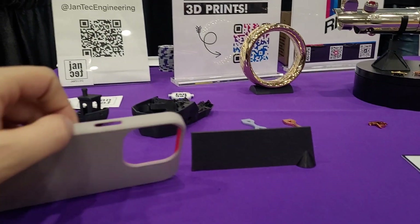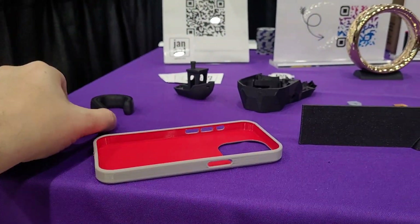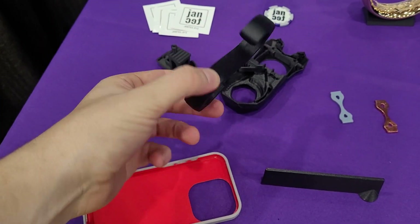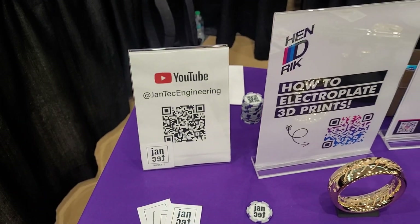I noticed PLA can print on a cold bed or 60 degrees — it doesn't warp. ABS does warp and you need like 110 degrees. So I came up with the idea of printing a thin layer of PLA and then changing the filament to ABS and printing the rest. It turned out to work quite well — just a random idea. It's like we've been doing it the hard way for years! One layer of PLA, switch to ABS, finish the print. And if you can get the same color, you won't even know. But now it also gives you the ability to do dual color.